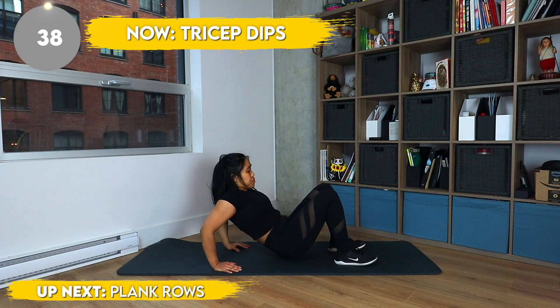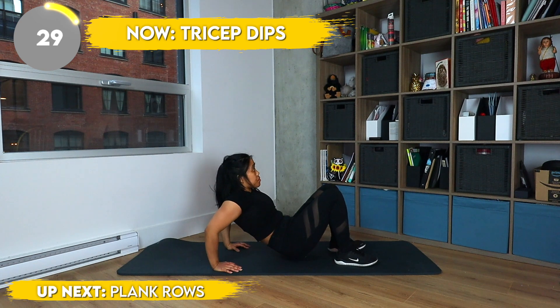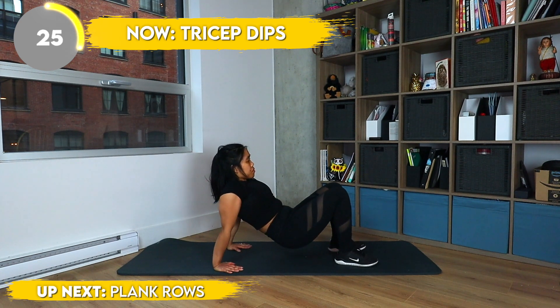And now we're doing tricep dips — work them triceps, get it! We only have a few more exercises left, you got this. And if your arms are burning, go ahead, take a break, you're still strong.